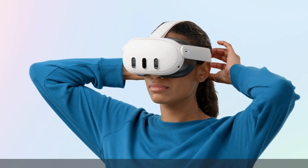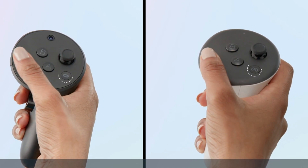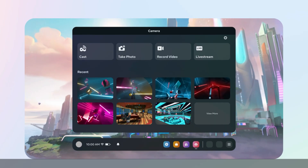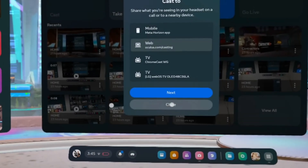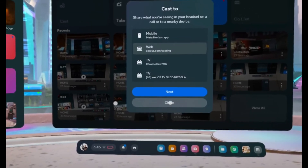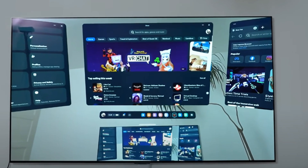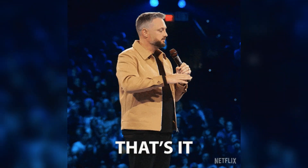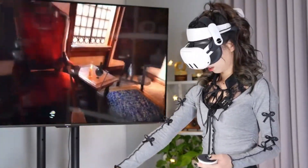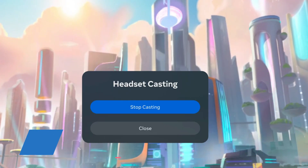Put on your Meta Quest 3 headset and enter your home environment. Press the Meta button on your controllers to bring up the Universal menu, then select Camera from the bottom toolbar. Inside the Camera section, choose Cast and you'll see a list of available devices. Select your TV from the list. If everything is working smoothly, the TV screen should light up with your VR view within a few seconds. You're now broadcasting your gameplay to the big screen. To stop casting, just return to Camera > Cast in the headset menu and select Stop Casting.